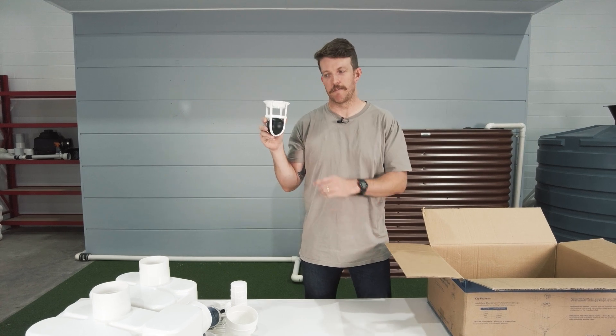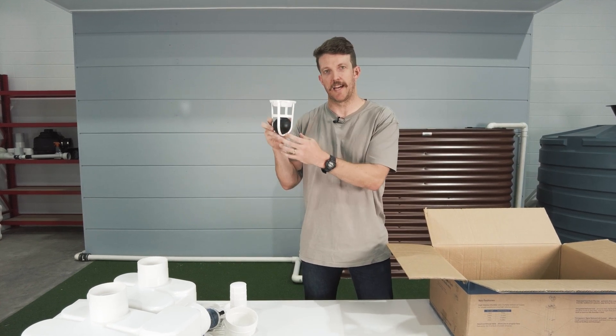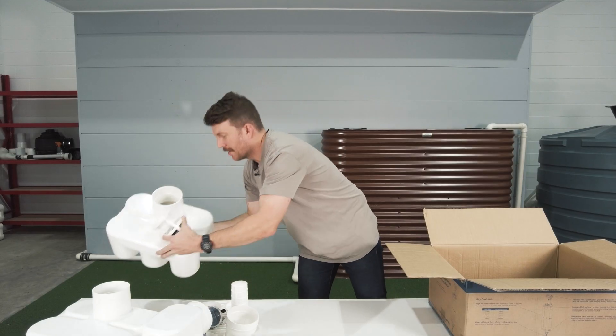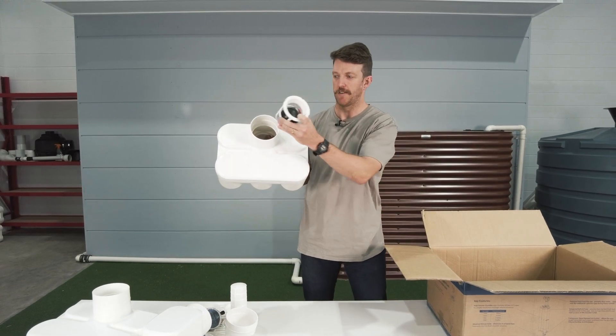And we have the first flush ball in a cage with the integrated seat. This goes into the inlet of the chamber like this.